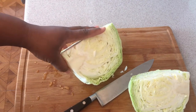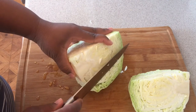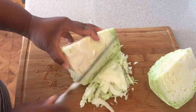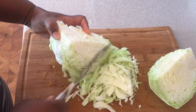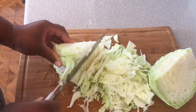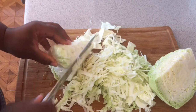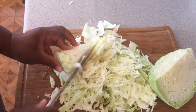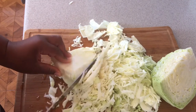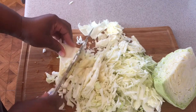Like I always say — you can hear my kids in the background — cook at your yard, there's no mistake in the kitchen! Here we go guys, let's cut some cabbage. As you can see, my knife is very sharp. I like to use sharp knives because I'm used to it.